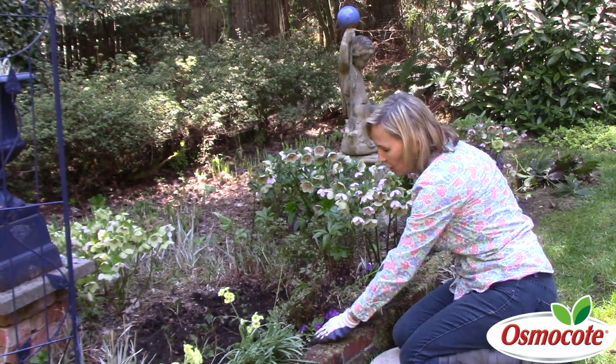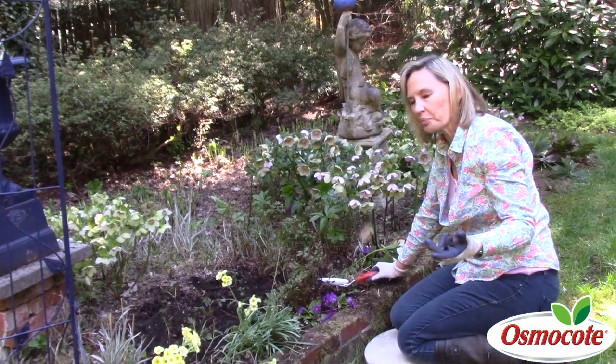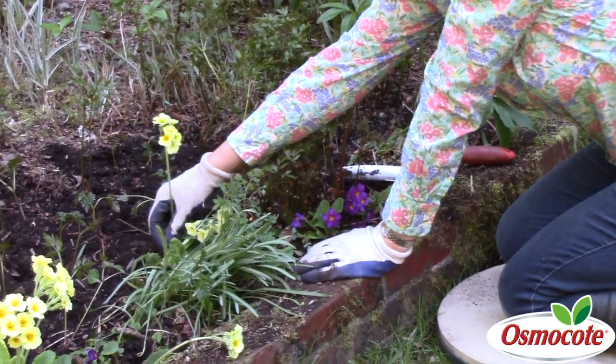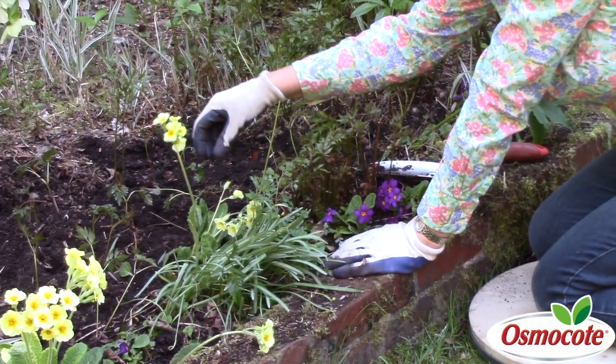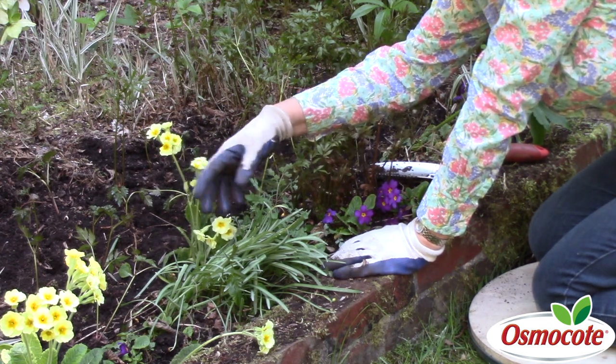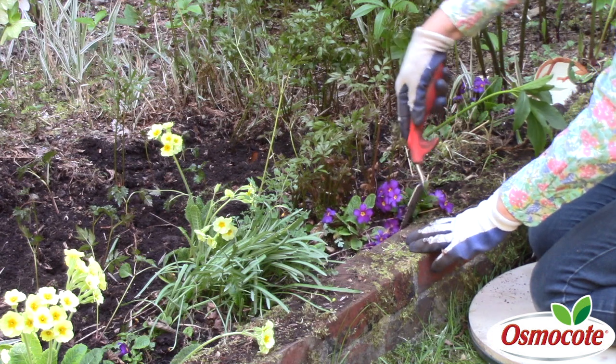This is the Wanda primrose, and this is more of what they call an English primrose — you can see it has short stems. Compared to this, the more traditional Primula primrose has a taller stem, which is sometimes called a cowslip. But what I want to show you about this little purple primrose is very much like...